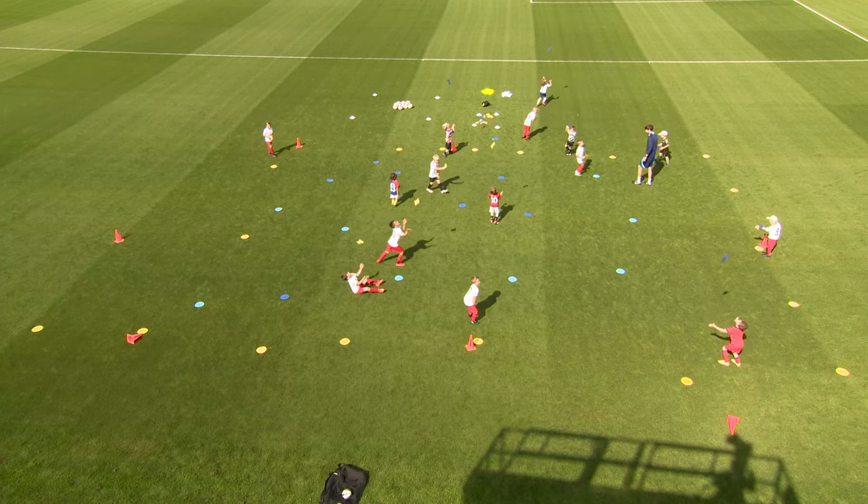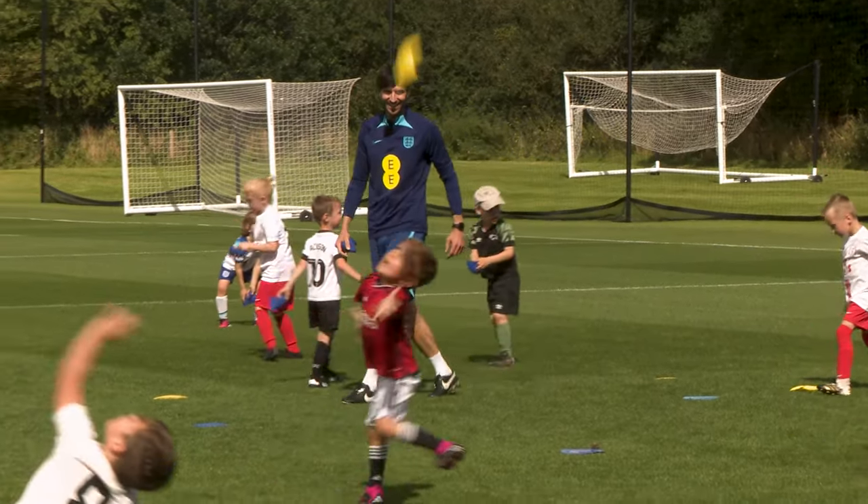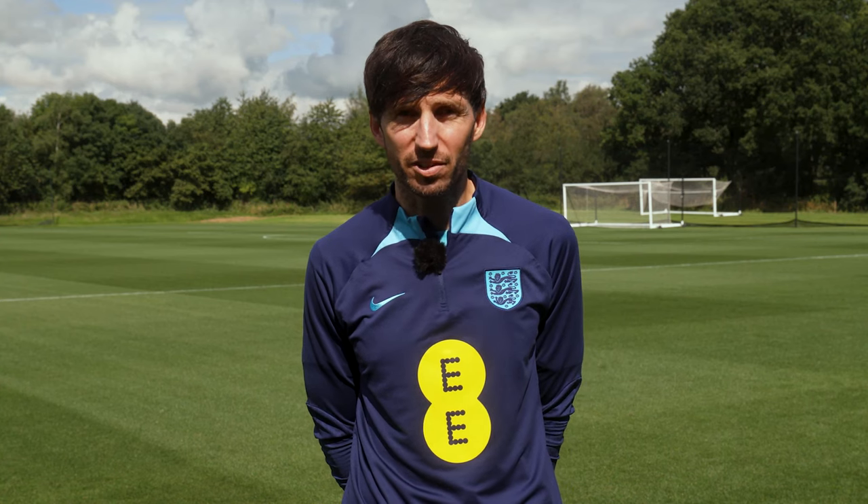All we used were some bean bags and some markers, and what was really key and important was that we developed skills which are going to help them in their football careers, also help them in terms of their physical literacy, and help them to play any sport they wish going forward. It's really important that we develop those fundamentals such as the balancing, the throwing, and the catching — laying those foundations which will allow them to develop football skills such as dribbling, shooting, volleying, and catching or throwing as a goalkeeper.